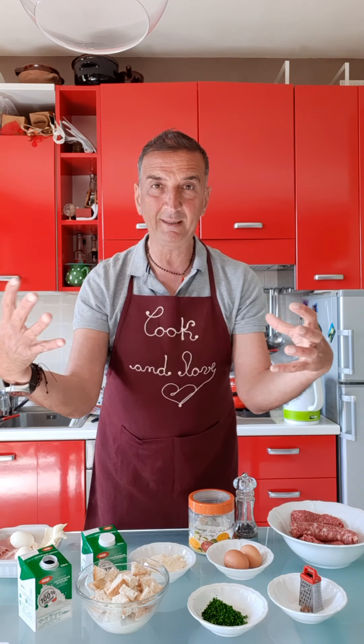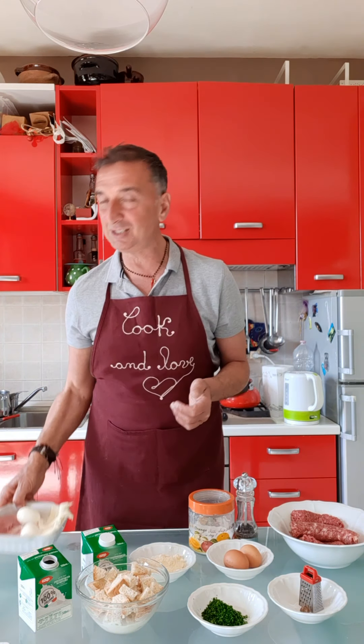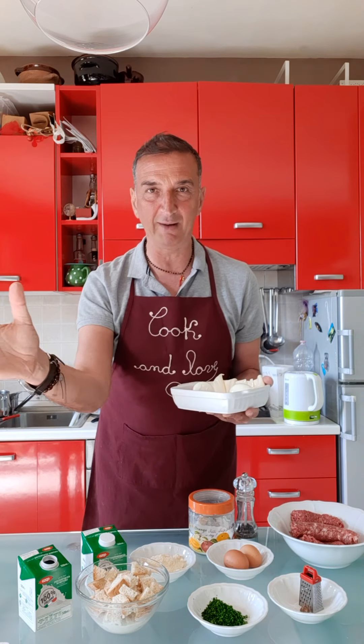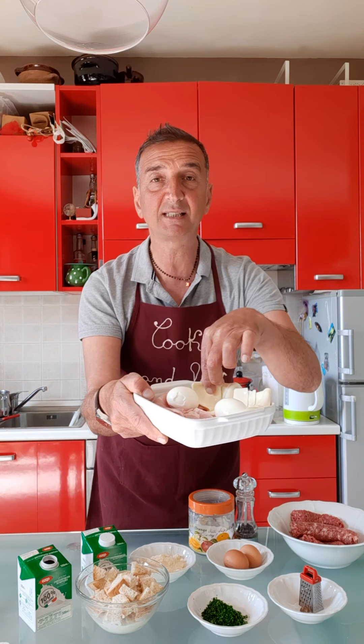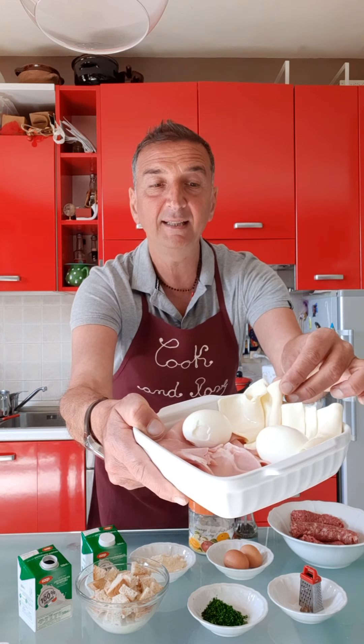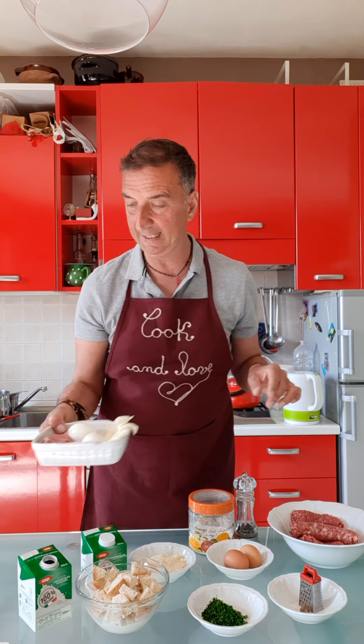Now, I want to do something special because tonight I have some friends for dinner. Inside the polpettone we put a little bit of a surprise — it's up to you, you can choose whatever you want. But I like to make it with 100 grams of ham, melt cheese — in Italy we call it 'sottilette' — and two boiled eggs. Do you know Scottish meatballs? It's something like that, with meatballs that have eggs inside.